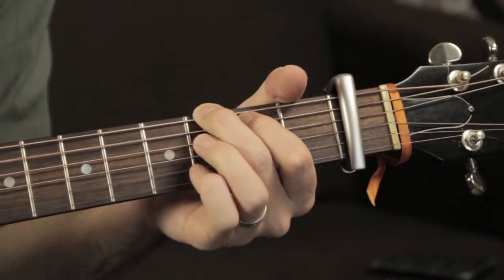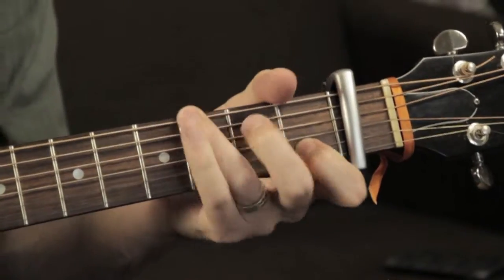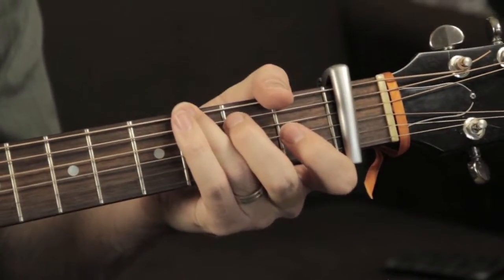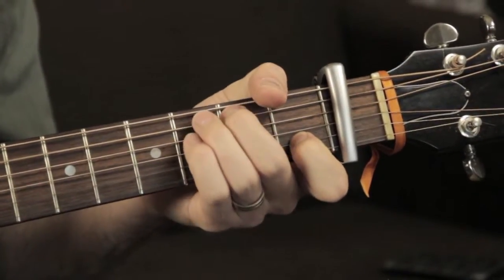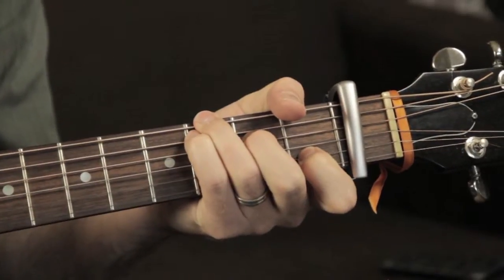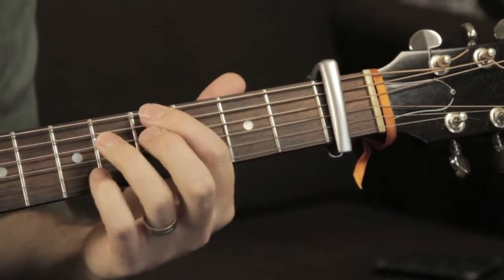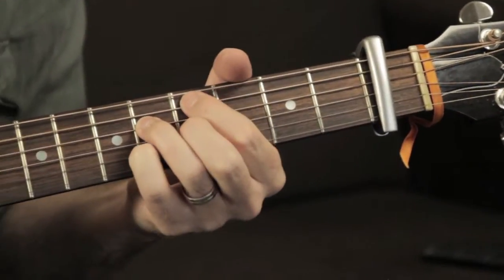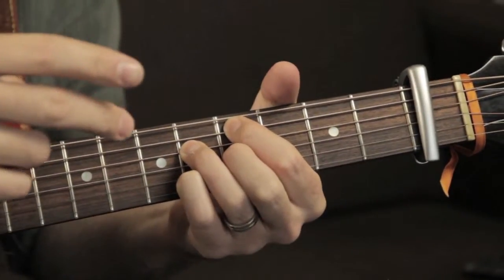Hitting that B. 'You'd be my purpose.' To the A minor. 'I wouldn't ask. The same of…' Catching that B. 'You'd be my purpose. I wouldn't ask.' This is a little tricky chord here.